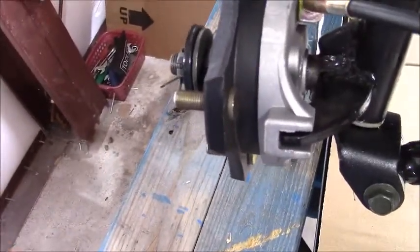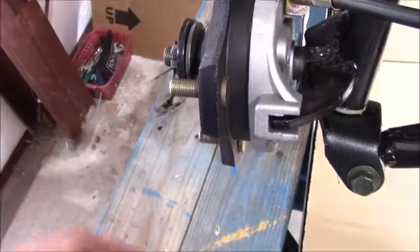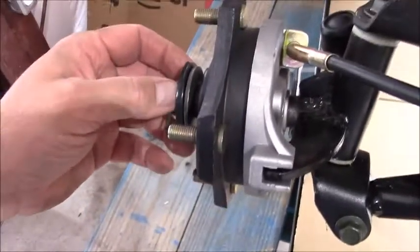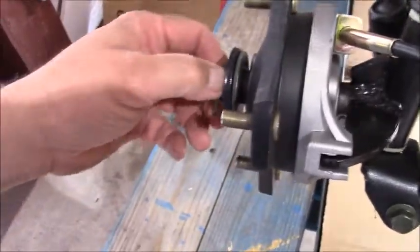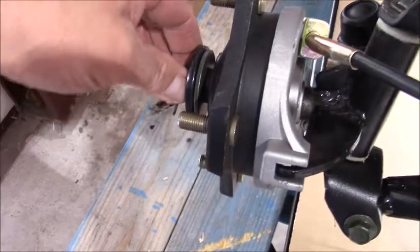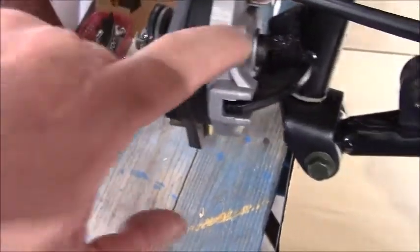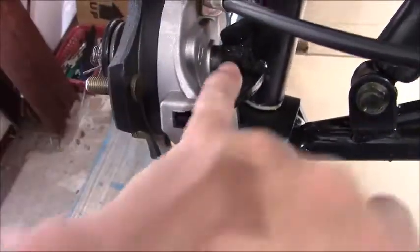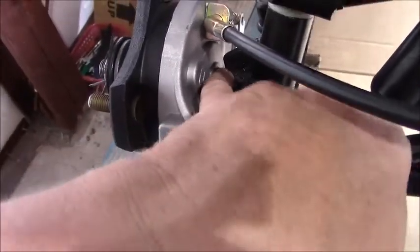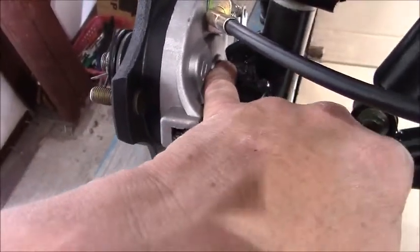When you have to put it back on, you just reverse the process. Put the brake assembly back in place, put your washers in place, snug up the nut, and you want this nut to be tight enough to front-seat this whole assembly back against the little lip at the beginning of the axle itself.